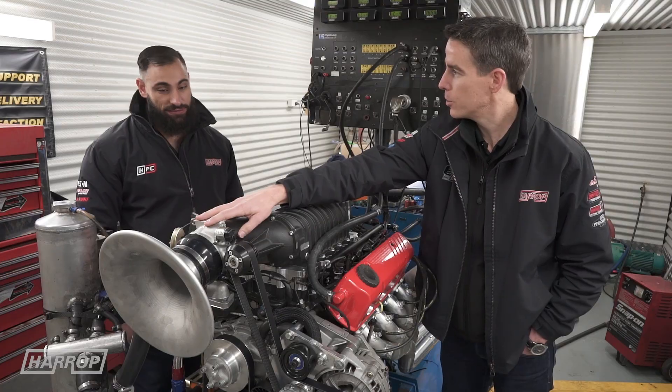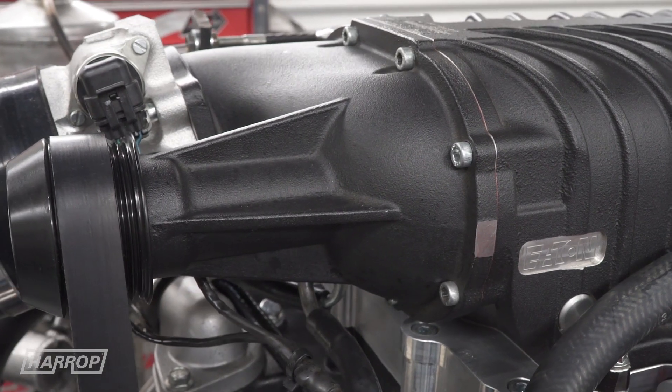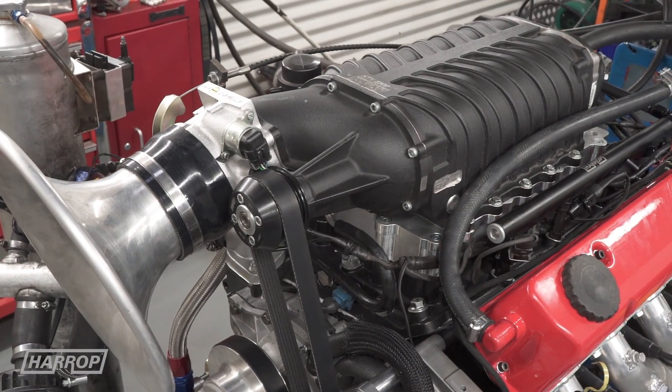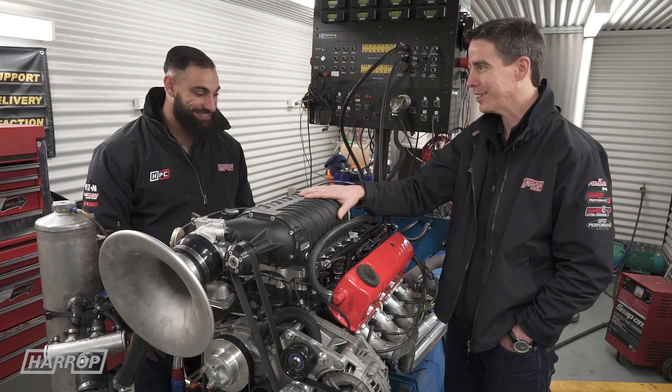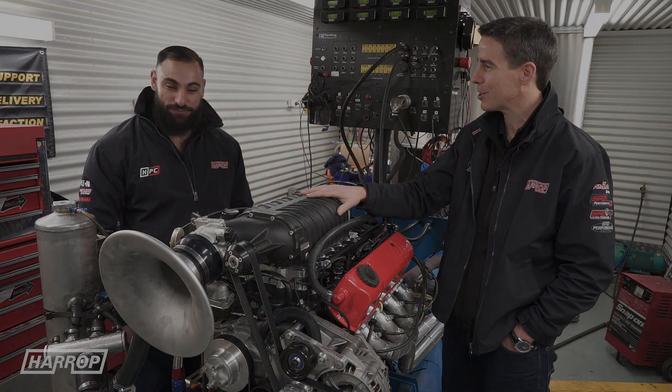The throttle bodies are 90mm cable. There'll also be a front cover assembly here that has the throttle body position that will pick up the left-hand air boxes that are common in a lot of the early Commodores. So we're excited. We've done some pre-runs. The numbers look pretty good. We're probably pushing the friendship with the crank a little bit, but let's get out and see what it does.